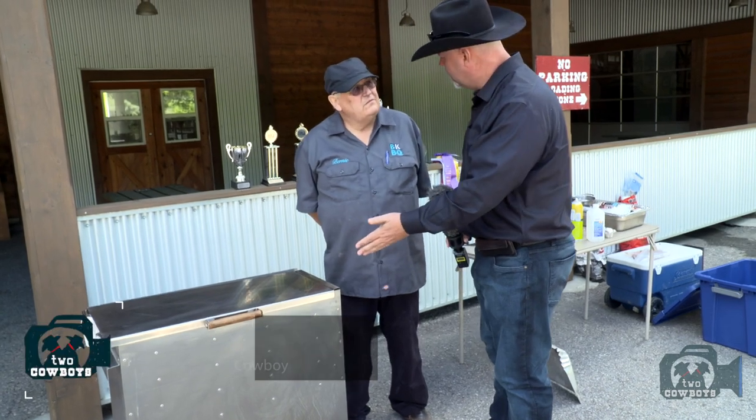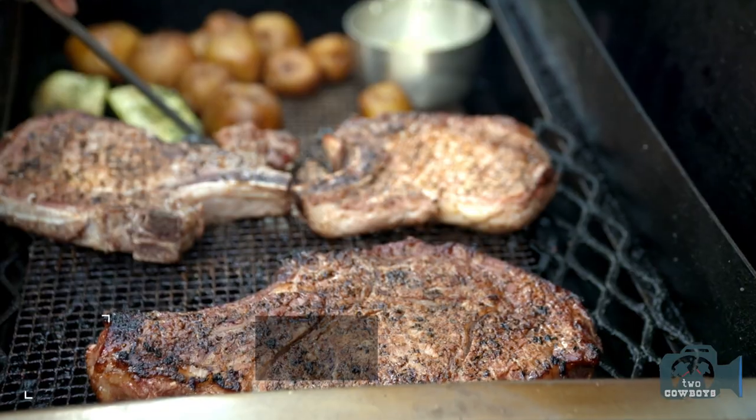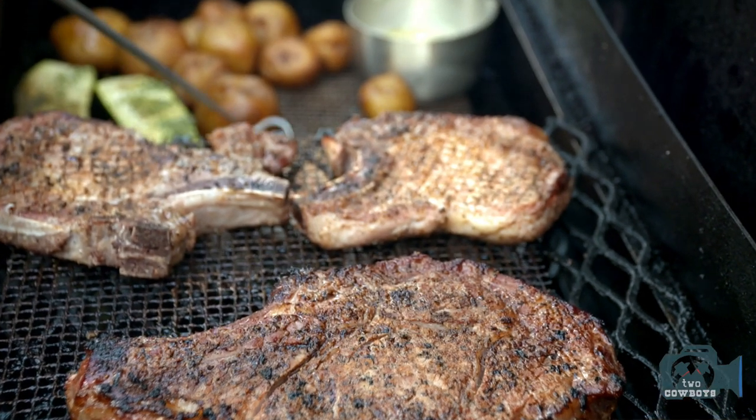Bernie, this is — what do you call it? It's a smoking box because the smoke is in the box. That's awesome. This grills and it smokes. It can do both.